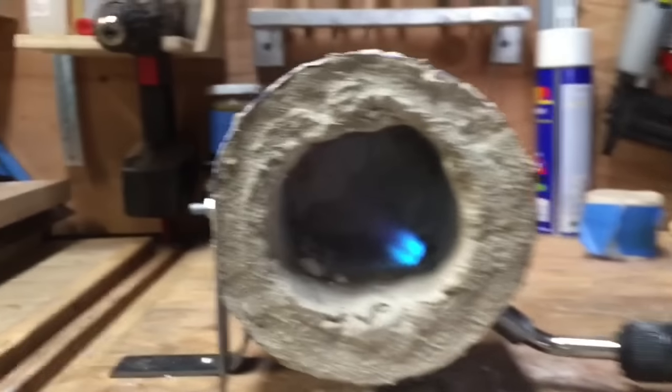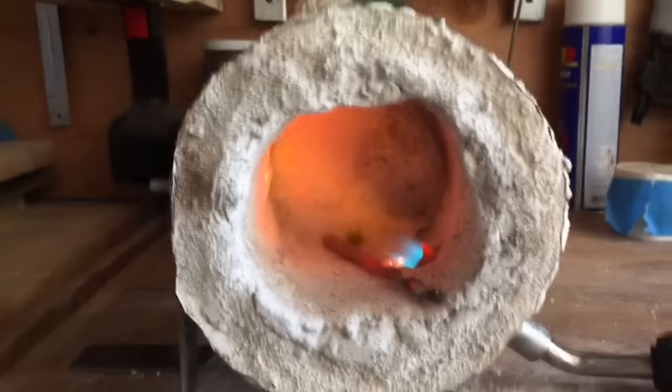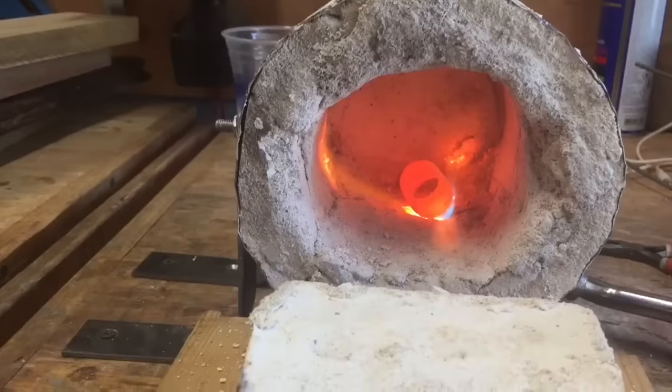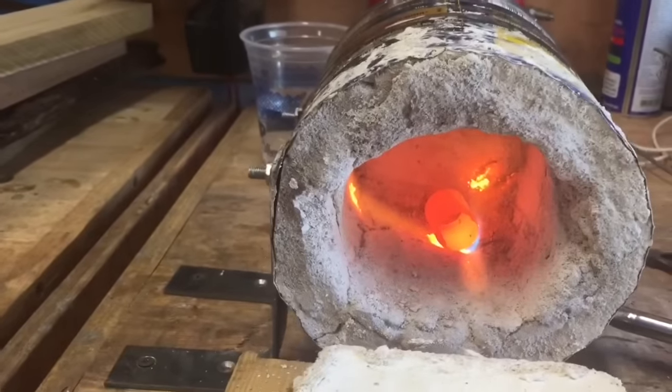Right now this is the forge with its first run. As you can see it isn't glowing red hot because the refractory cement still needs to dry. Here it is after all the cement has already dried, and as you can see it's heating up really well — it can heat up a steel pipe in a matter of 20 seconds.